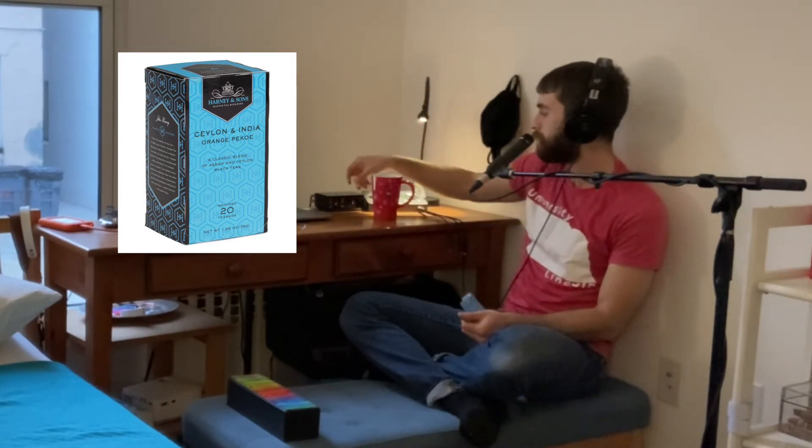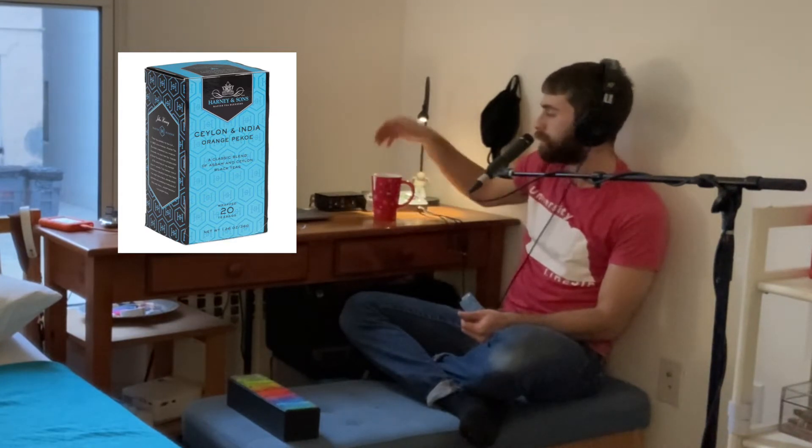Let's read this tea's brewing instructions. Use one cup of boiling water per teabag and steep for five minutes. I have our boiling water here — we're just under boiled. Let's add our teabag and wait the recommended five minutes.